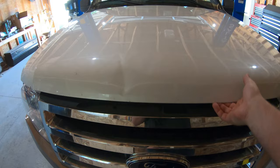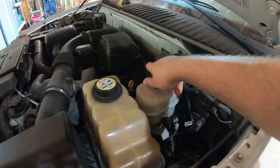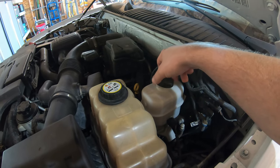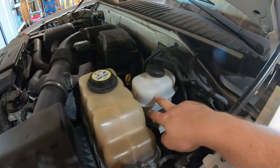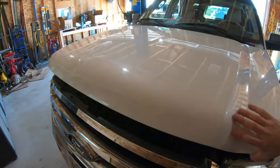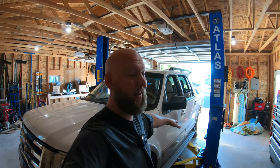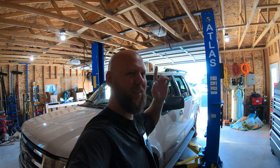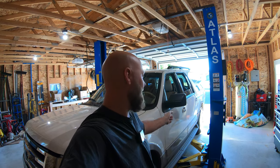First thing we're going to do is pop the hood and relieve the seal on the brake reservoir — we're just going to leave it to vent. Reason being: we're going to compress the calipers later and it'll push fluid up here. We should have enough room in the reservoir so we won't spill, hopefully. You can do everything we're about to do on the ground with a jack stand and a jack — I have a lift, so I'm going to use it.